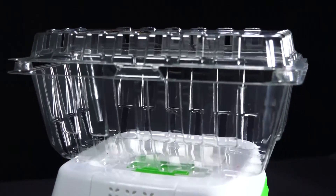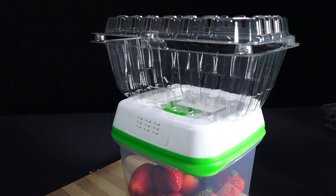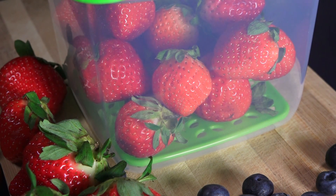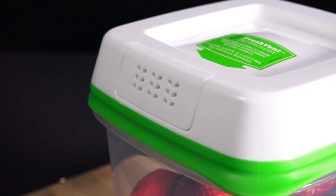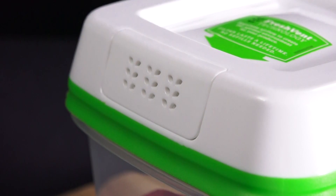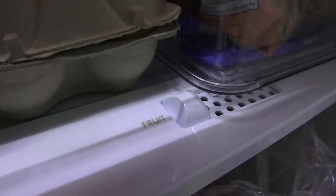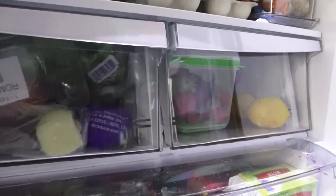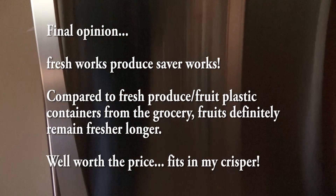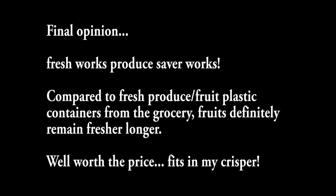It is BPA-free. The plastic from the grocery store — I have no idea if those are BPA-free — but all of the Freshworks Produce Savers are food-grade plastic and totally dishwasher-safe. The filter lasts forever. It kept my strawberries fresher than those left in the store container under otherwise identical conditions — both were kept inside the fridge in the crisper. The Freshworks Produce Saver fit right in there and worked basically as advertised. The strawberries definitely were fresher, so thumbs up on this one. I recommend it.